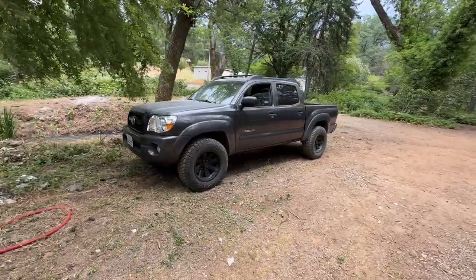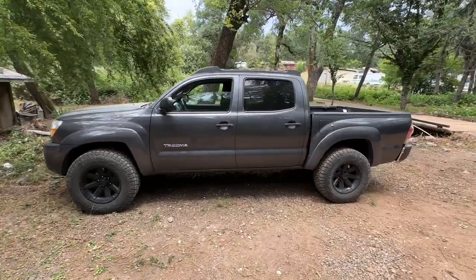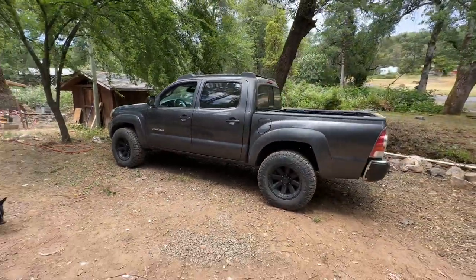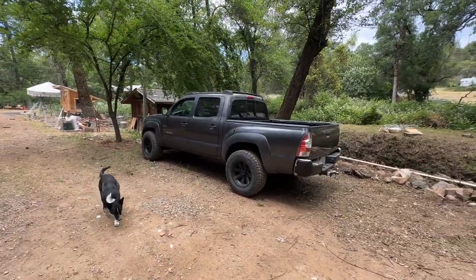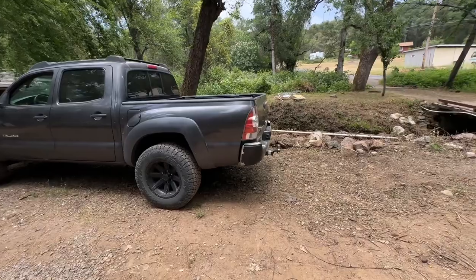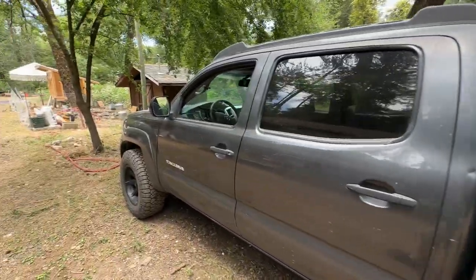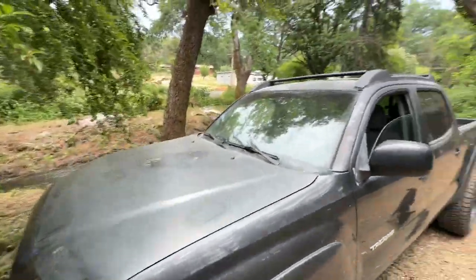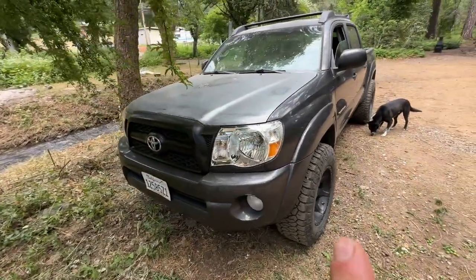Alright guys, well here it is. 2011 Tacoma quad cab four-door short bed. 274,000 miles and it's absolutely perfect. A little rough around the edges — missing some bumper trim, a lot of scratches, a lot of trail pinstripes, faded paint on the hood, faded paint on the roof.